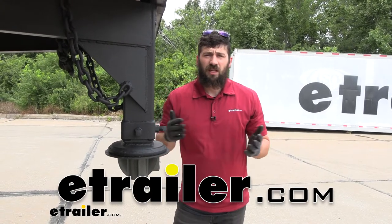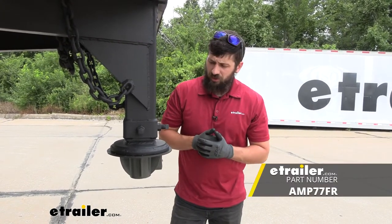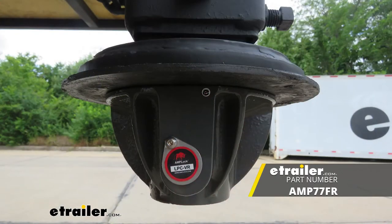Hey everybody, how's it going? Today we're going to be going over and showing you how to install the Amplock Kingpin Lock for fifth wheel trailers.